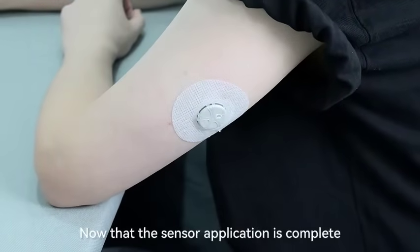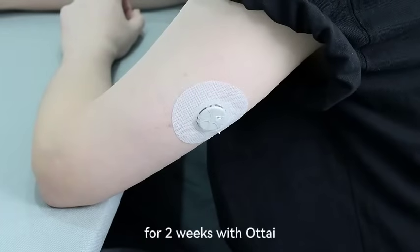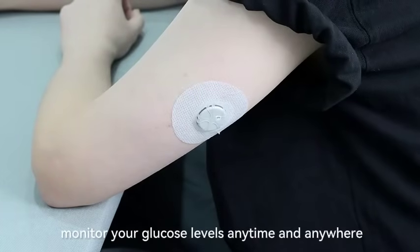Now that the sensor application is complete, please enjoy real-time, pain-free glucose monitoring for two weeks with Otai. Monitor your glucose levels anytime and anywhere.